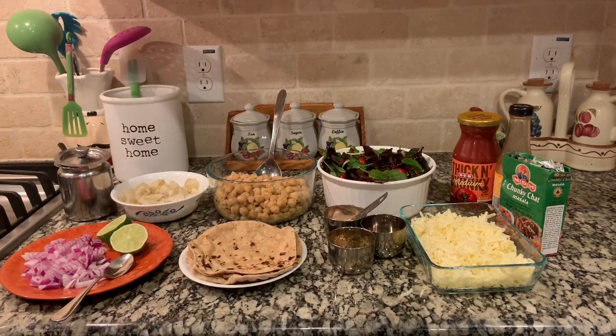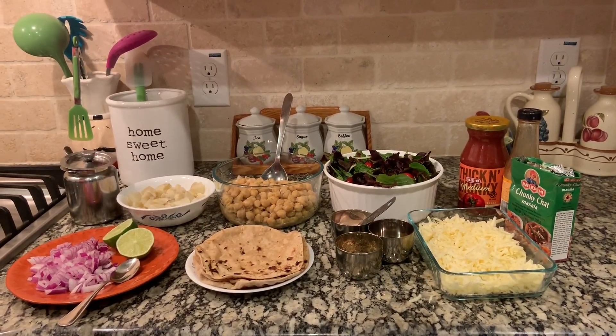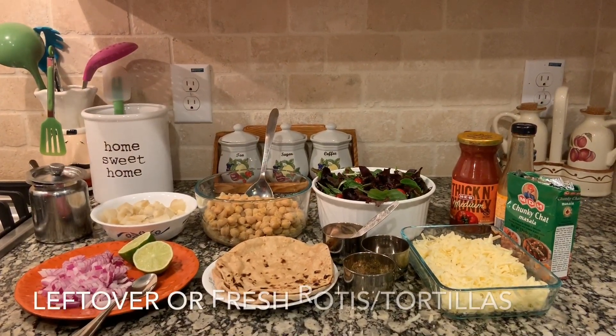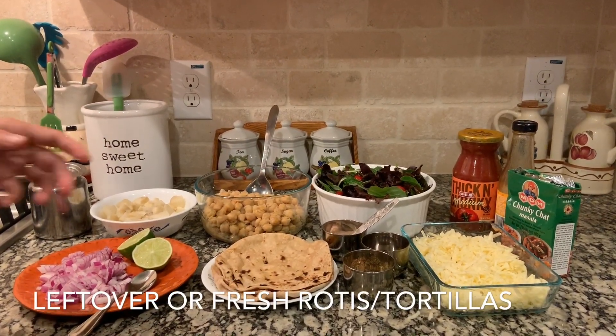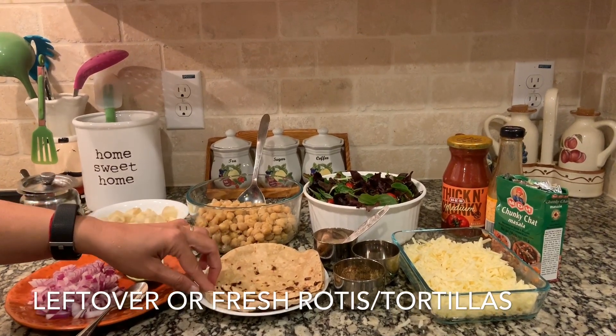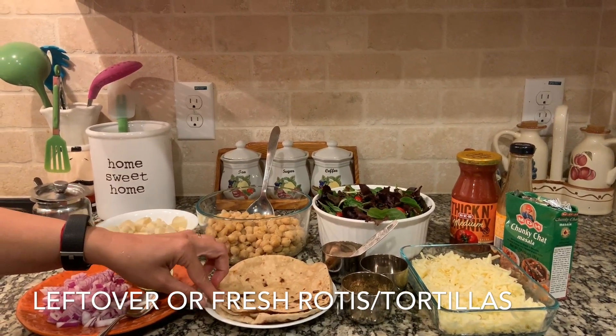Hello friends, today I'm going to show you how I make a roti salad bowl. To make the roti salad bowl we need a few rotis, and these are the leftover rotis from yesterday — we will make the bowls out of these rotis.